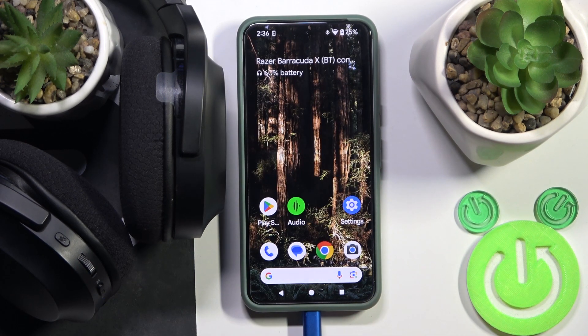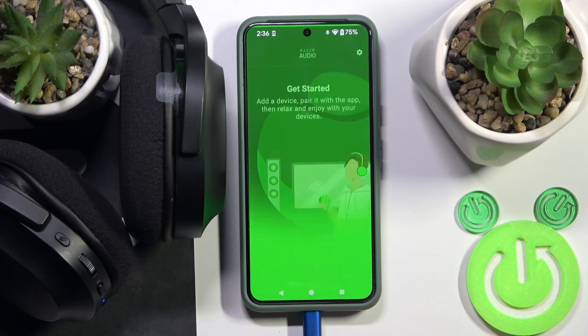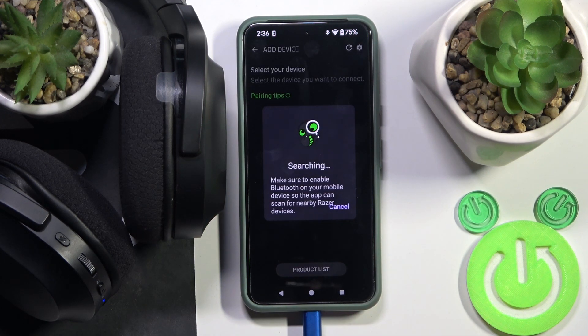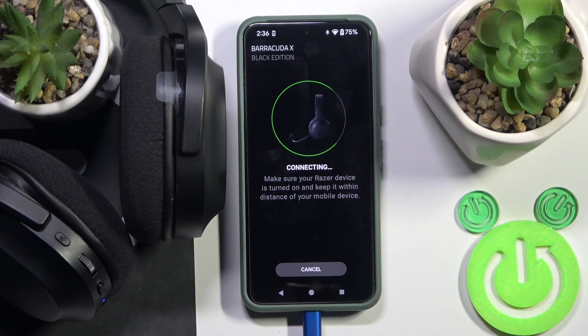Hide the settings. Now step two: open the application, click 'Add device', and click on your headphones here.